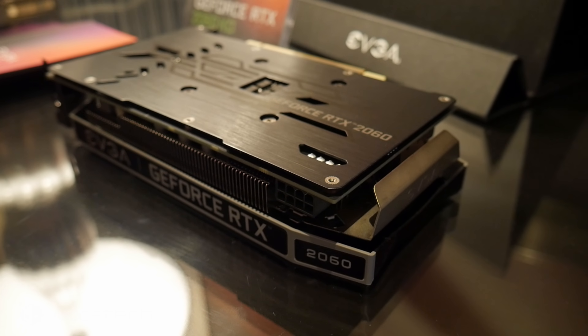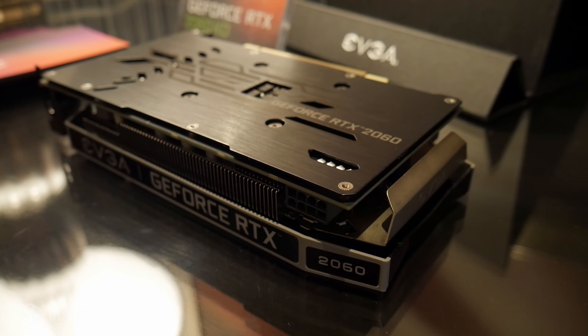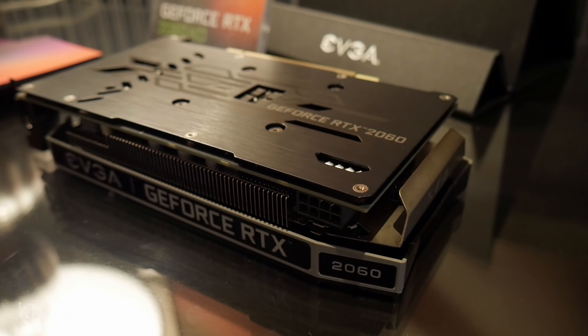When you turn it around, the big thing here is it does have a backplate. Usually with lower cost cards you can miss out on something like that, so it does retain a very premium look and feel. It even has a nice EVGA metal backplate on the very back of the card.